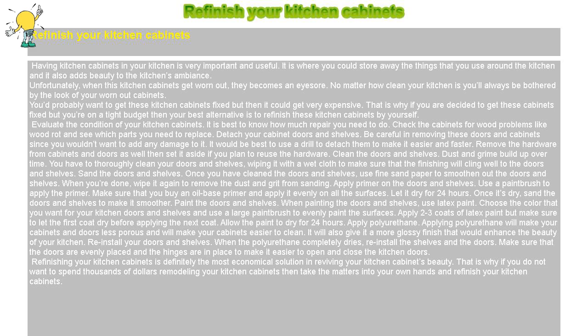Refinishing your kitchen cabinets is definitely the most economical solution in reviving your kitchen cabinets' beauty. That is why if you do not want to spend thousands of dollars remodeling your kitchen cabinets, then take matters into your own hands and refinish your kitchen cabinets.